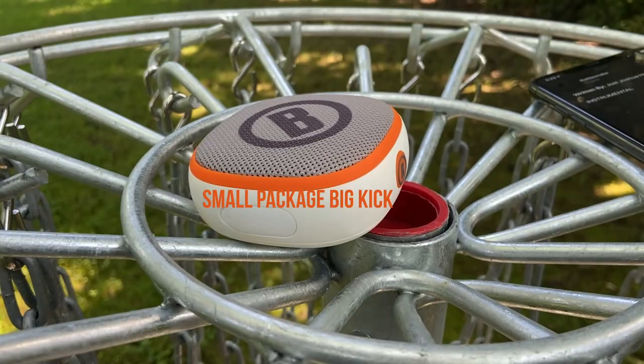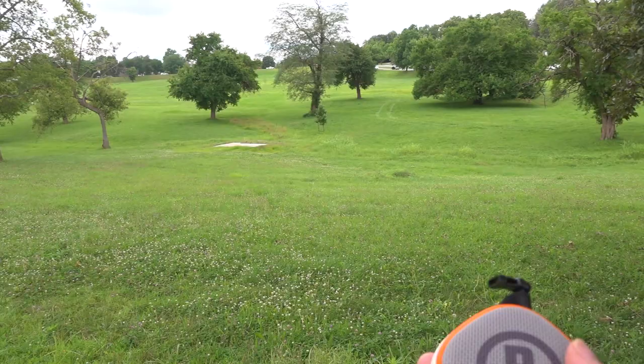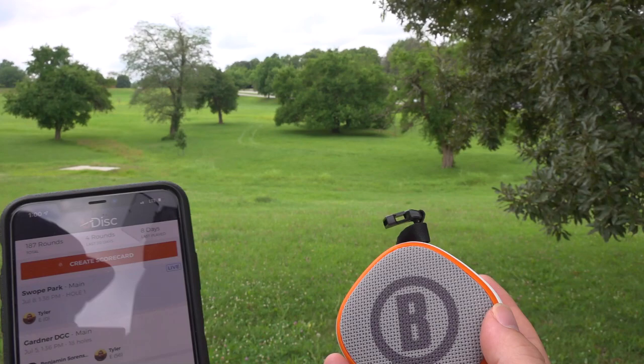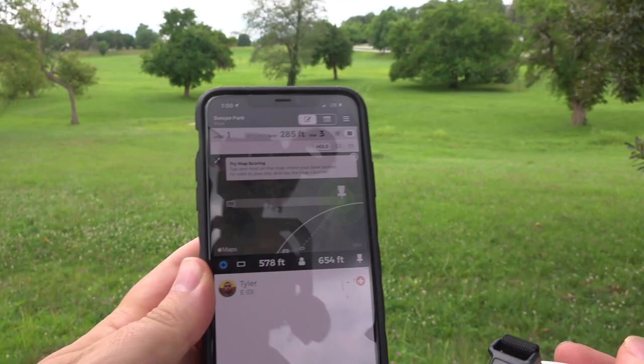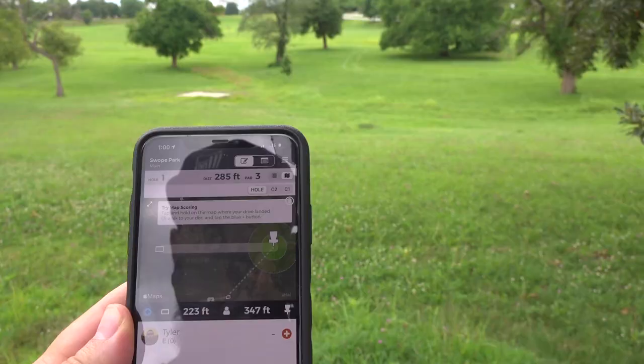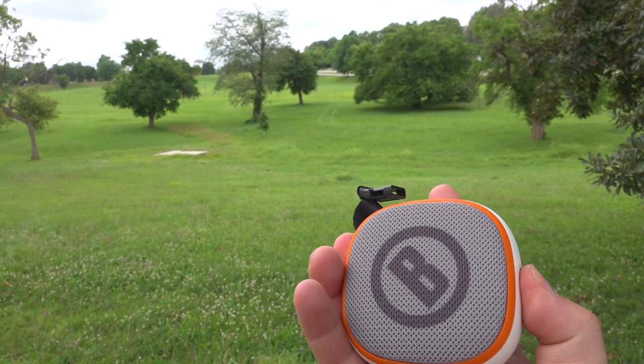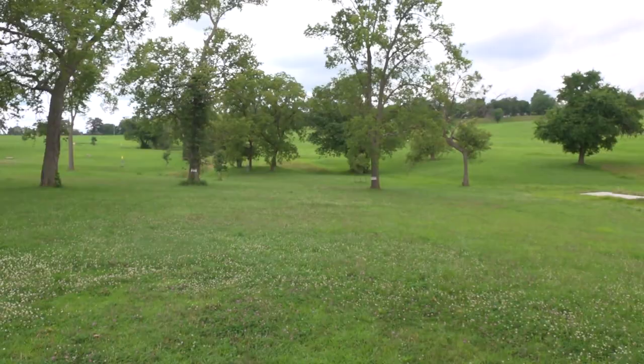We're out here at Swope Park and I've got the Disk Jockey. I'm going to power it up. That sound meant it automatically connected to my phone since I've connected it in the past. I've got a scorecard going. Once I have the map view enabled, I can push the side button down and it says: 'You are 260 feet from the basket.' 260 feet from that basket — hole number one, which is a short downhill hole.